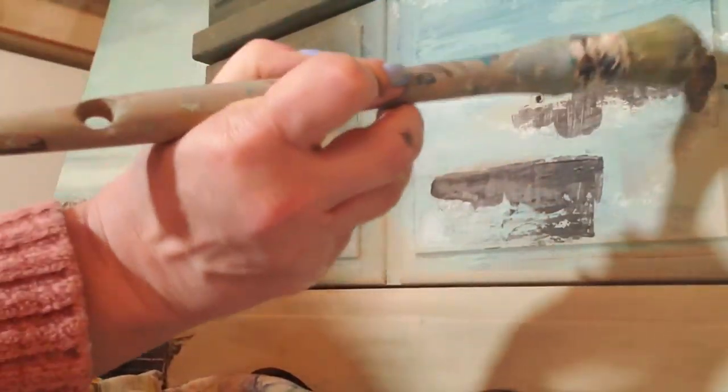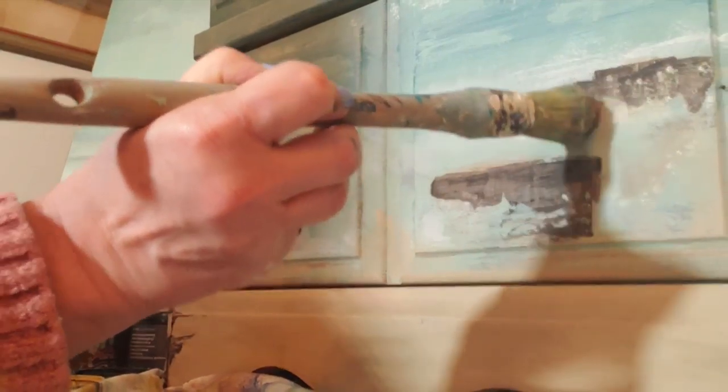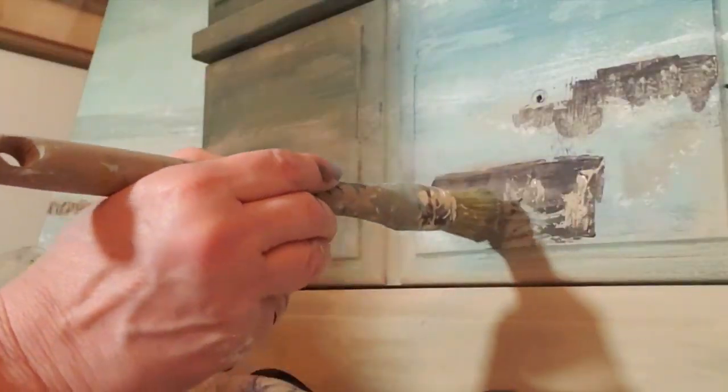I add some highlight to the rocks by using sandy blonde and I also put in a little bit of cake batter — this gives the rocks some more depth and highlights. With the little tubes of paint, the idea is that you bring them home, mix them on your palette, and make your own colors. Well, I can't do that.